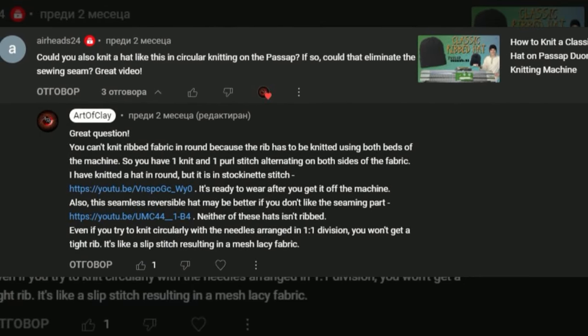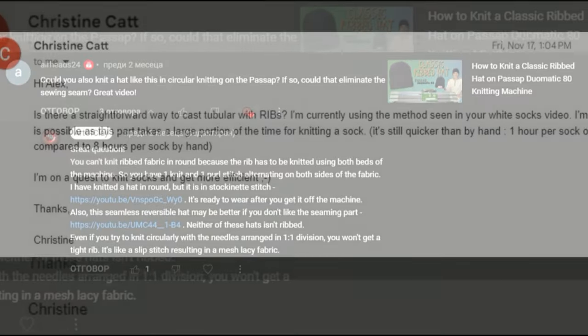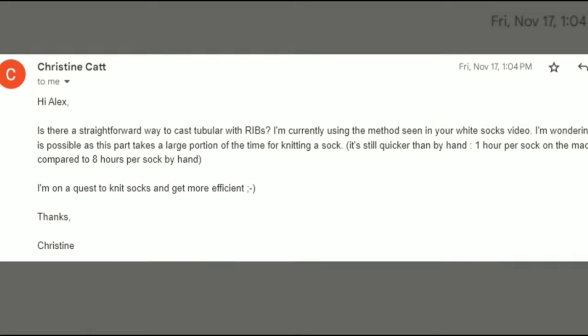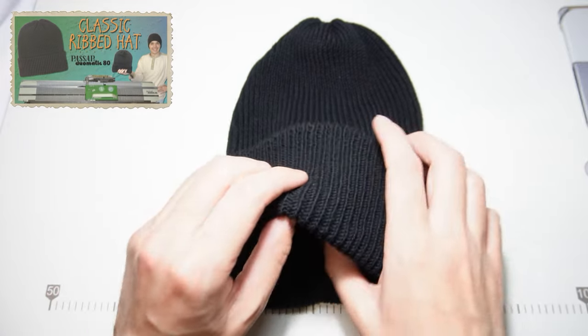I received this question more than once and I decided it is worth making a video about this topic. In today's video we will try to find out if it is possible to knit rib in the round, and why it's impossible to knit this ribbed head in the round on the pass-up.